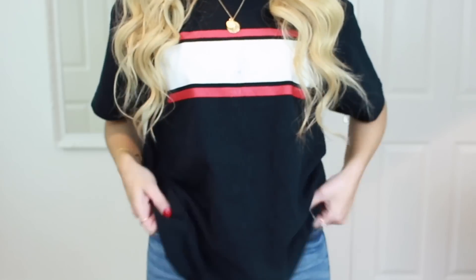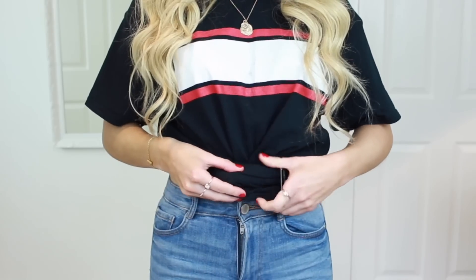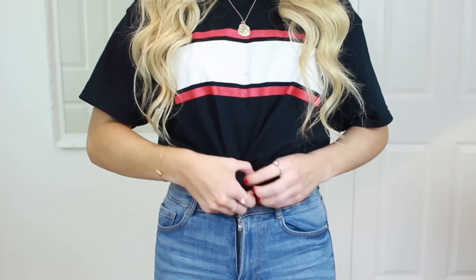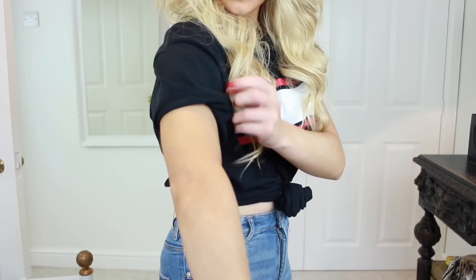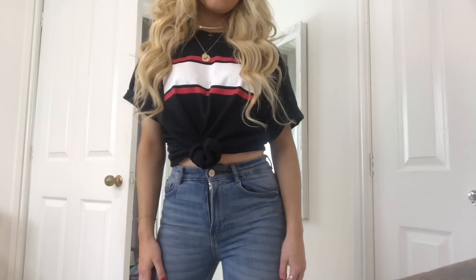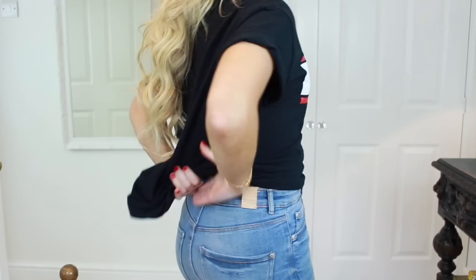There are a few different ways to make an oversized t-shirt fit better. First, I'm just taking a clear hair elastic band and gathering the t-shirt into a ponytail position, then twisting it around like you would a bun in your hair and tying it with the elastic. I'm also rolling up the sleeves to make them fit better. I think this makes an oversized t-shirt look so much more flattering.